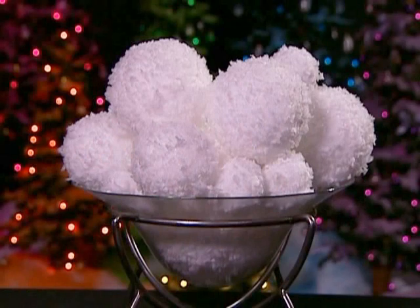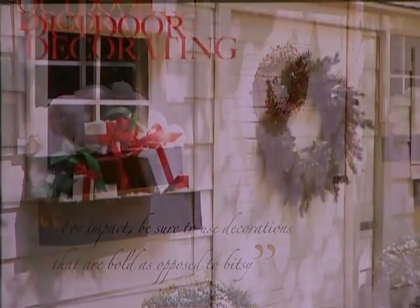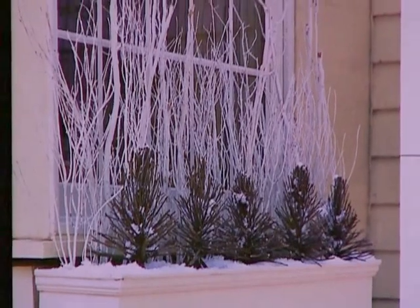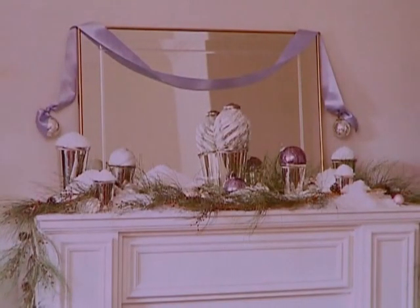You can use them as a standalone centerpiece, in a window box outside, or as part of your own creative winter wonderland display. Sprinkle red-hot snowflakes on bushes and shrubs outside your home or office, or create a beautiful mantle treatment.